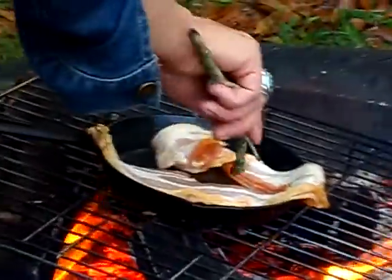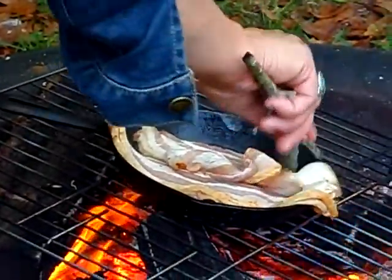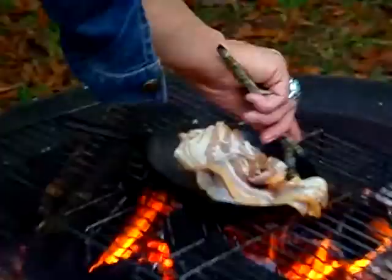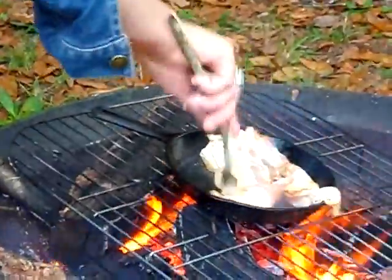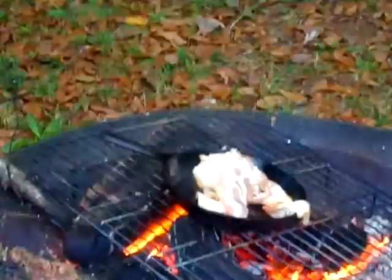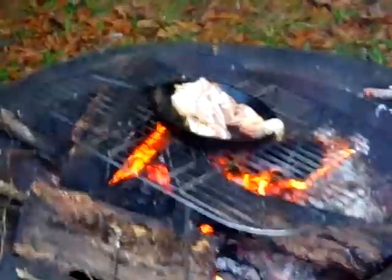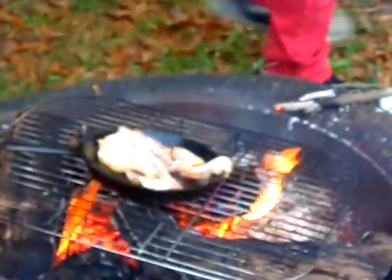Now you're going to sizzle in this bit. And, you know, fuck it — it's like scrambled eggs. You can't fuck it up. Look at her cook. This is apocalypse living.